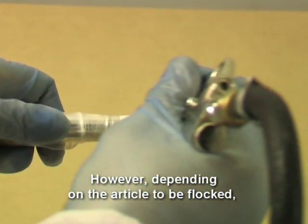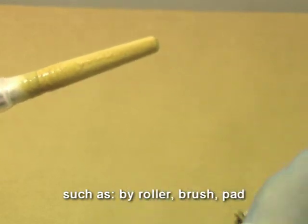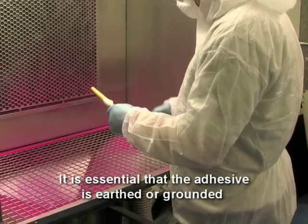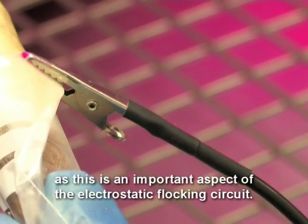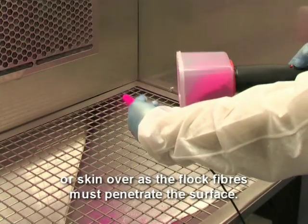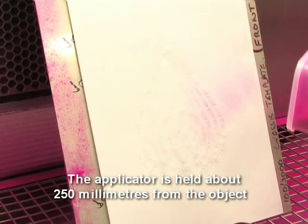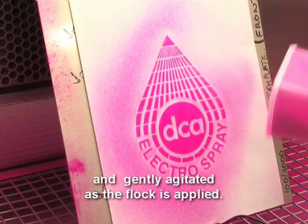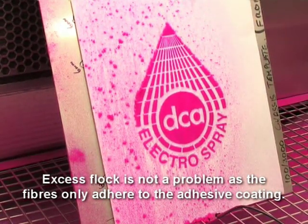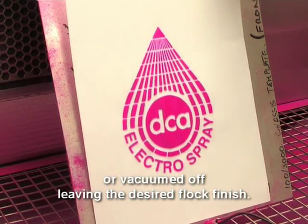Depending on the article to be flocked, other application methods may be used, such as by roller, brush, pad or screen printing techniques. It is essential that the adhesive is earthed or grounded, as this is an important aspect of the electrostatic flocking circuit. Flocking must follow immediately, as the adhesive should not be allowed to dry or skin over, as the flock fibres must penetrate the surface. The applicator is held about 250 mm from the object and gently agitated as the flock is applied. Excess flock is not a problem, as the fibres only adhere to the adhesive coating. After the adhesive has cured, the surplus flock can be shaken or vacuumed off, leaving the desired flock finish.